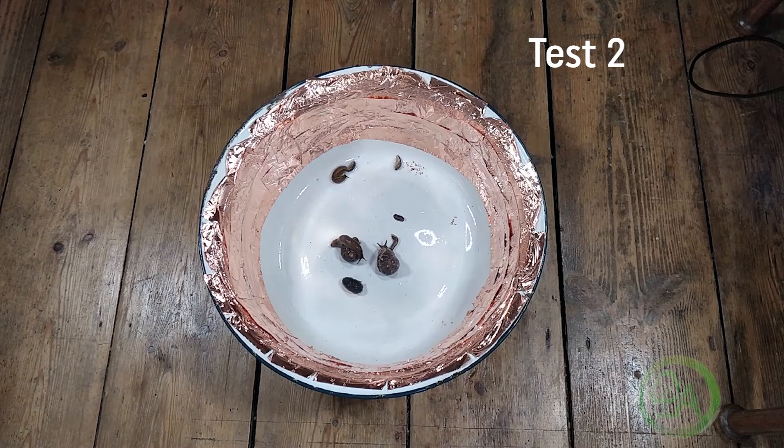So that's enough of test one. Let's go straight on to test two. This time we've got a much, much thicker barrier — it doesn't look it here, but it's about four inches thick — so let's see how they get on.